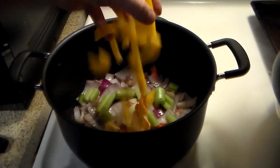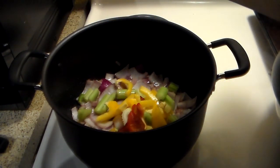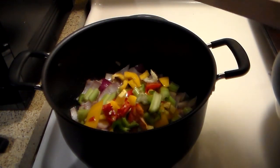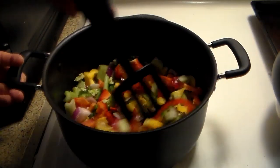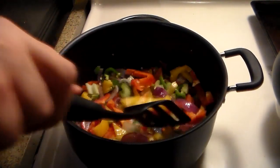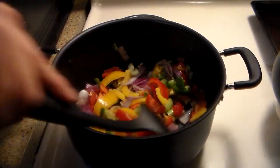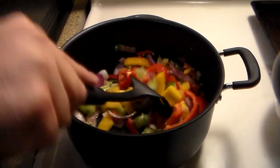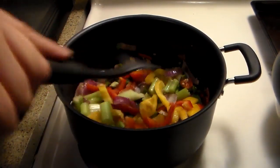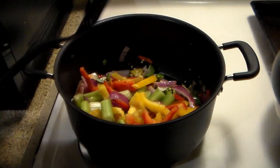This is the peppers. The last of the onion that I didn't get earlier, as well as some celery. We're going to go ahead and make sure that is nice and thoroughly mixed. It's not where we want it to be, but that's okay — because I know how to get it there.